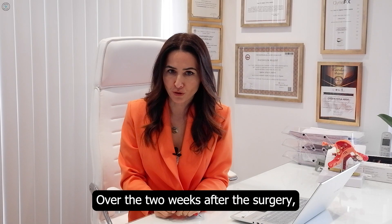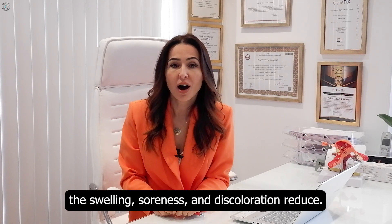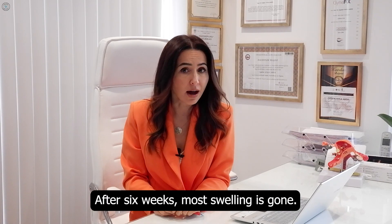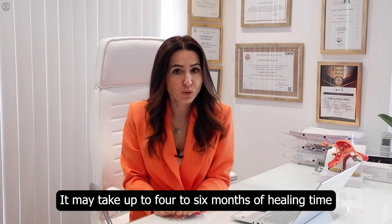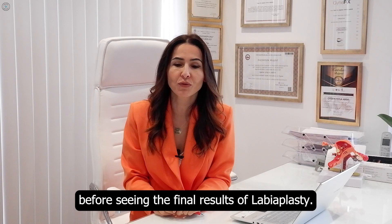Over the two weeks after the surgery, the swelling, soreness, and discoloration reduce. After six weeks, most swelling is gone. It may take up to four to six months of healing time before seeing the final results of labiaplasty.